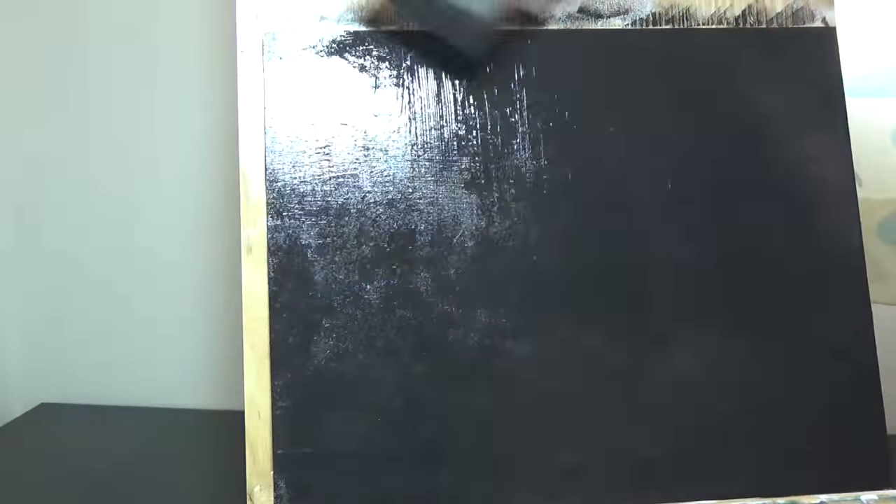I start off by painting the whole panel in my background colour. This takes a few layers to get a nice even coverage.